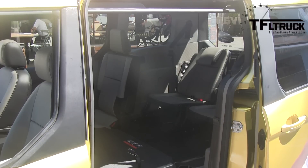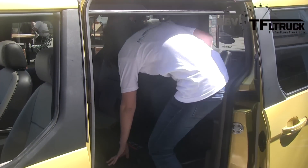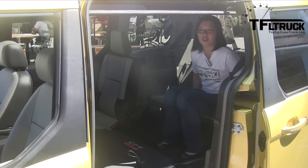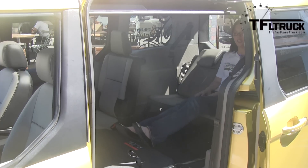Once the second row seats are folded, as you can see, it's really easy ingress and egress. You just pop into the third row right here. And the third row you can slide and recline, so you can have great leg room.